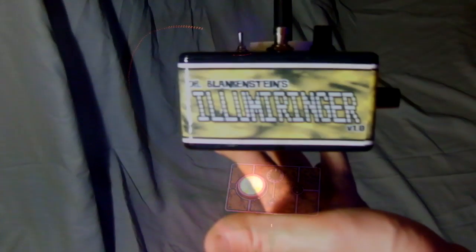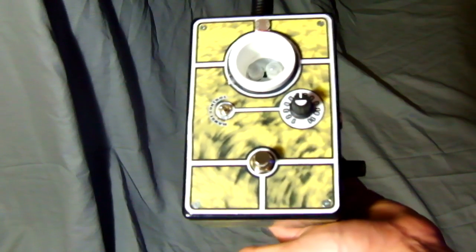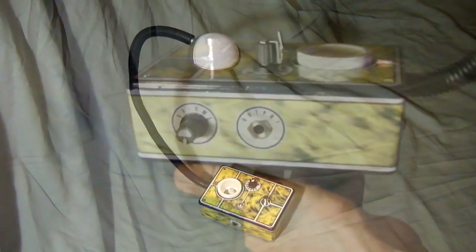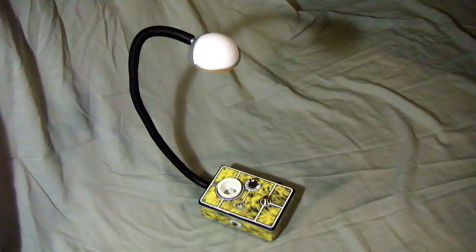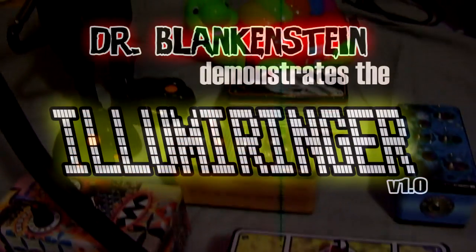Well, there you have it. It's the Illumaringer V1 motion-controlled ring modulator pedal by Dr. Blankenstein. As I said, this is version 1. I hope to have version 1.5 and version 2.0 by the World Maker Faire, September 29th and 30th. Please come by and take a look at my booth. I have a lot more great things to show you and the new version of the Illumaringer.